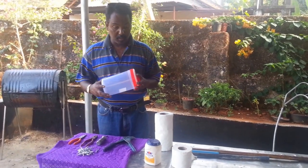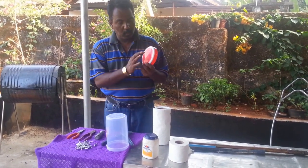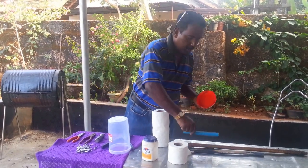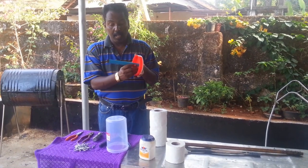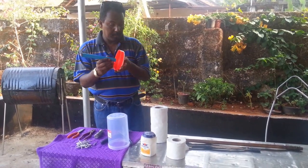Take a plastic pot which is lying in your house and make one hole in the middle of it. Make one hole here for a pipe — you can use the handle of your brush or a pipe.